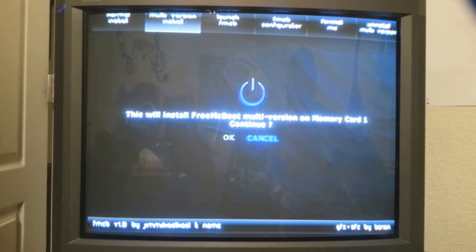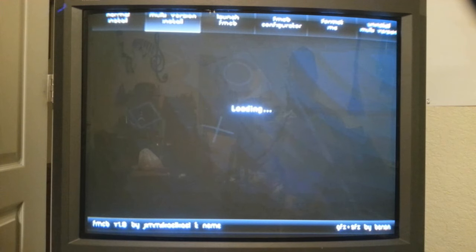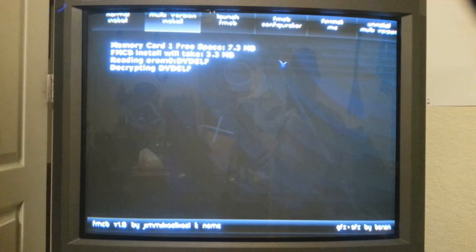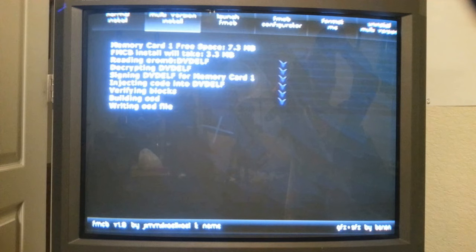Hit Install. It mentions that this will install Free McBoot Multi-Version on memory card 1. Hit Continue and hit X button to continue. Now as you can see, it's writing all the files onto your memory card. Once this is done, you'll have a different PS2 menu — it will include the ESR program. I'll show you as soon as this is done.